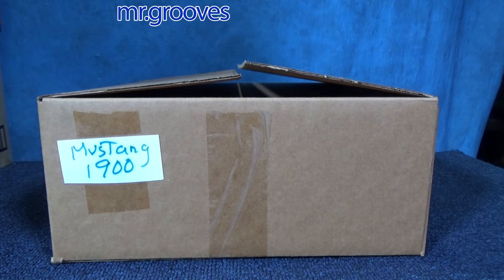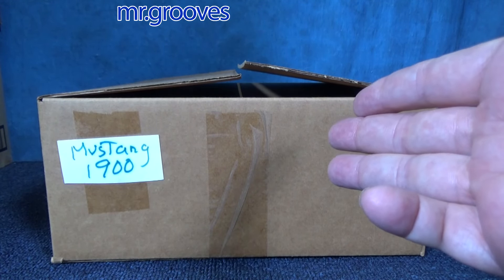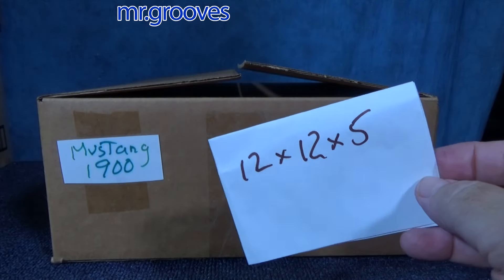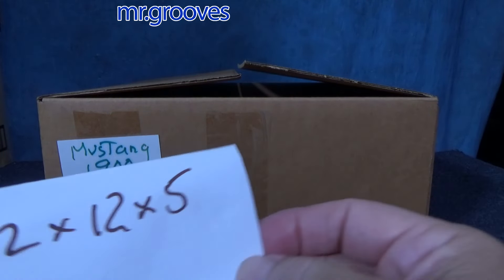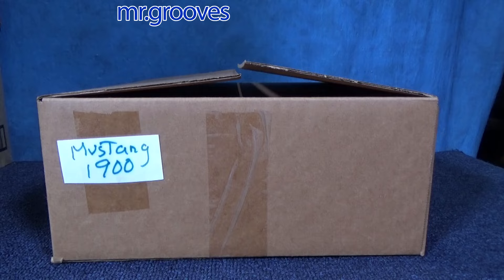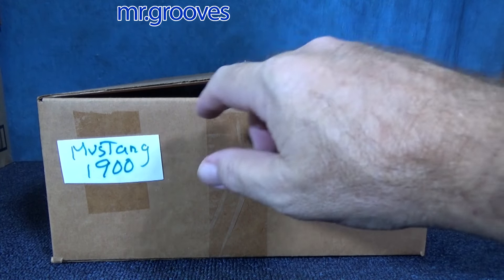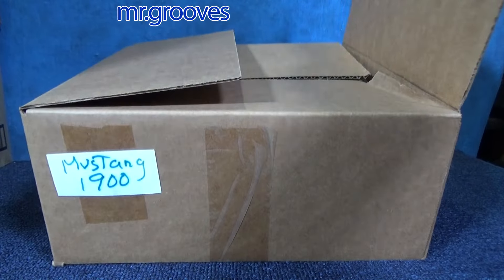Hey there, it's Mark. I have two boxes here — one for Mustangs from 1900 through around 2000, and another for 2000 and on, because there are too many Mustangs to fit in one box. I use these 12 by 12 by 5 boxes, which you can find people selling, and I basically use them for storing my carded Hot Wheels — standard size, and other brands that are very similar in size.